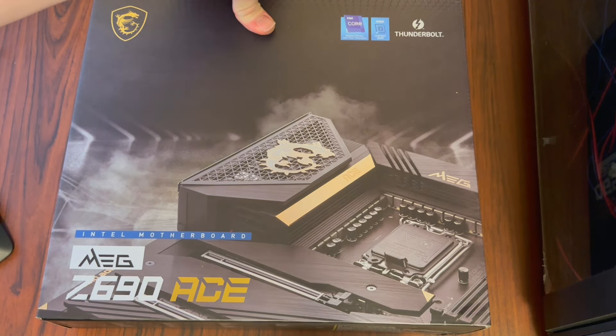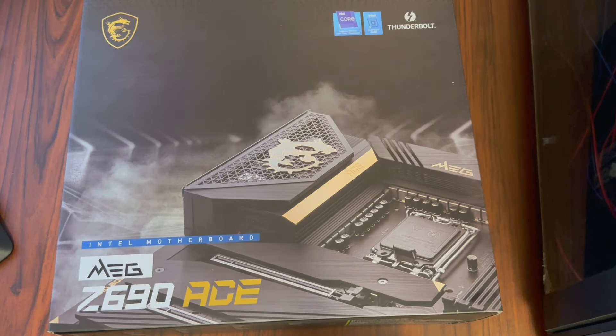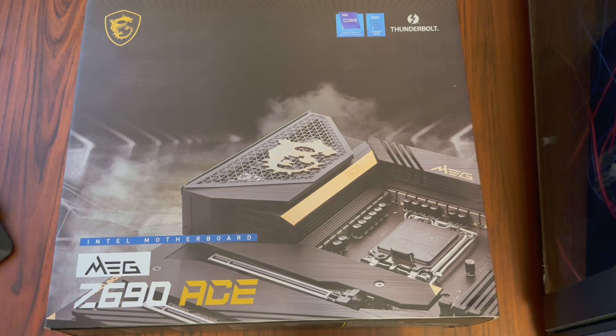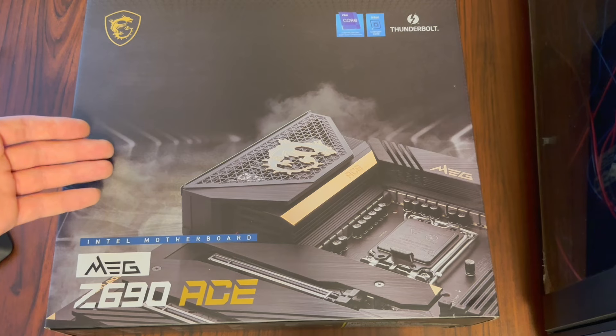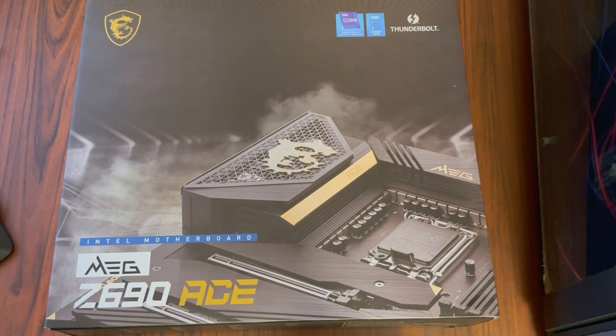Some of you might be wondering why I didn't choose a Z790. I was looking through reviews of the advantages and disadvantages of each chipset. The Z790 handles memory better with a little bit higher speed for overclocking, but these Z690 boards with an updated BIOS actually run the 13900K CPUs just as fast in testing from everything I've read and seen. I don't do much overclocking myself, and for the extra cost of the top-end RAM speeds the Z790 supports, it just wasn't going to be worth it, so I settled on the Z690.